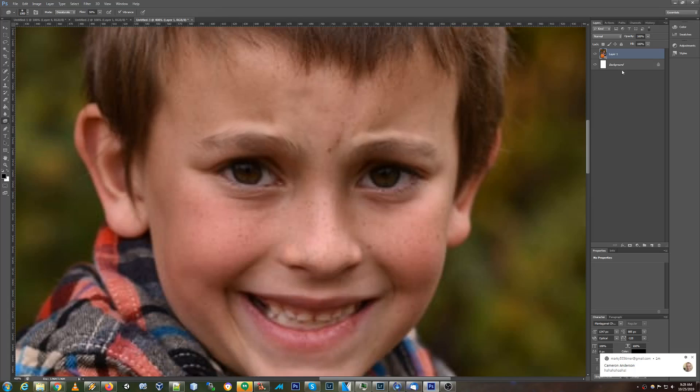I'm going to duplicate this layer because I don't want to lose it in case of problems. Ctrl-J duplicates a layer. We're going to bring out the Dodge tool. These are kind of medium tones, so we're going to make them medium.